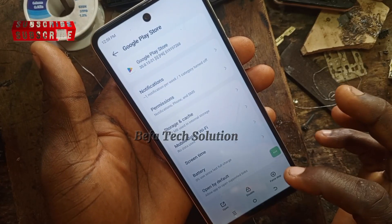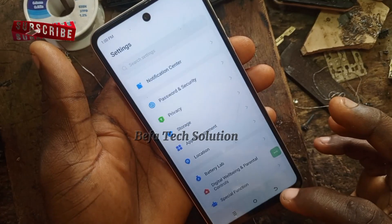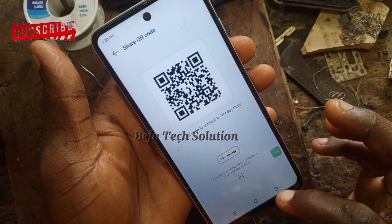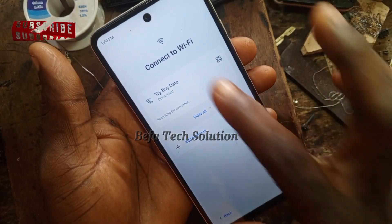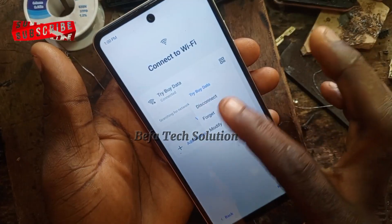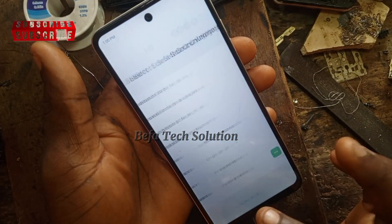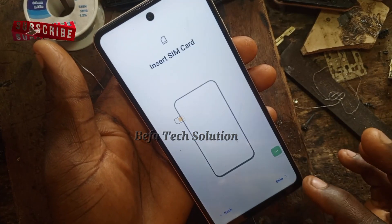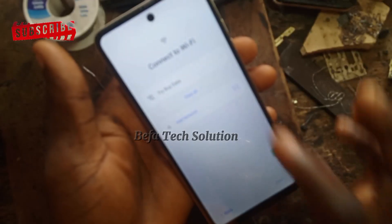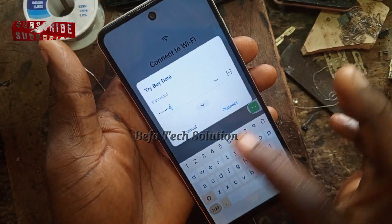Now let's go back and see the magic. Disconnect your Wi-Fi — because if you don't disconnect it, you won't be able to set up again. Go back to the language selection screen and then navigate back to the Wi-Fi section.